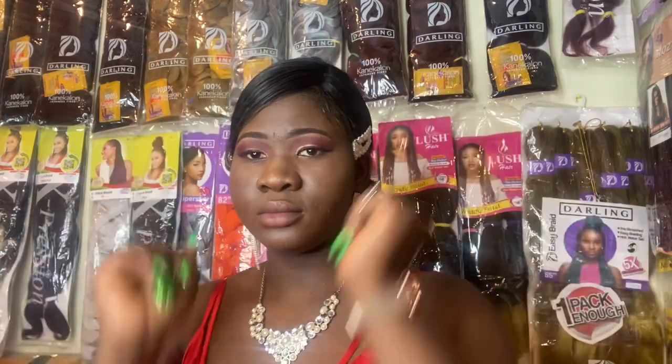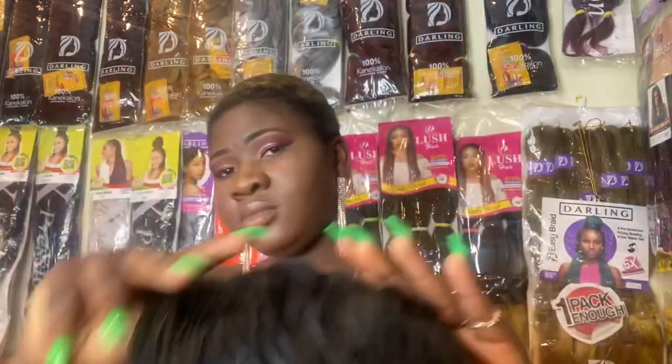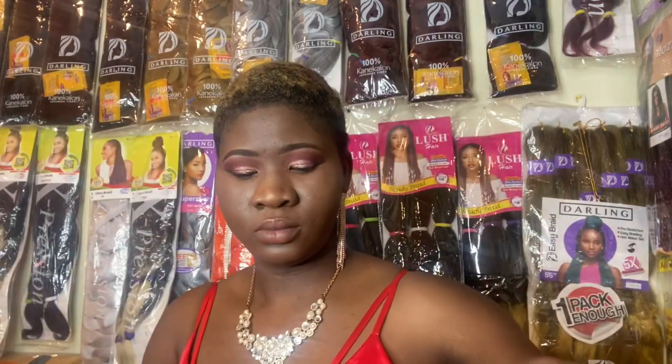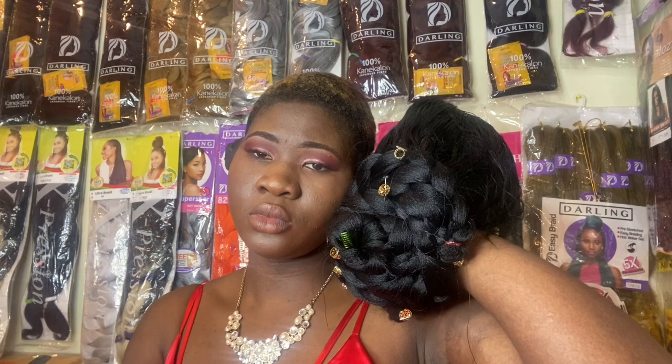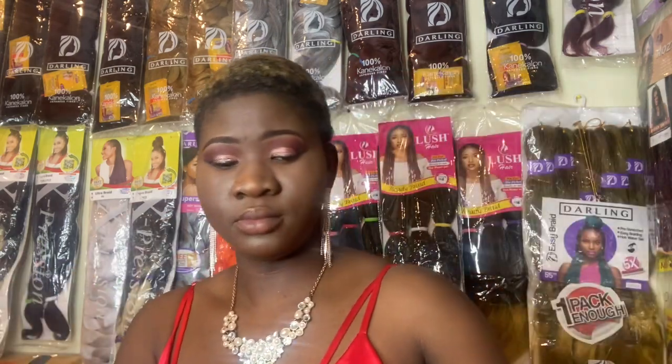Shoutout to Fekayo and happy birthday to you! The party was good. After I took it off, this is what the hair looks like — you can keep it on a mannequin and pop it up anytime you want and look amazing. Thank you for watching this video, thank you for always coming by and being an amazing person. For more videos, like, subscribe, and I'll see you later.